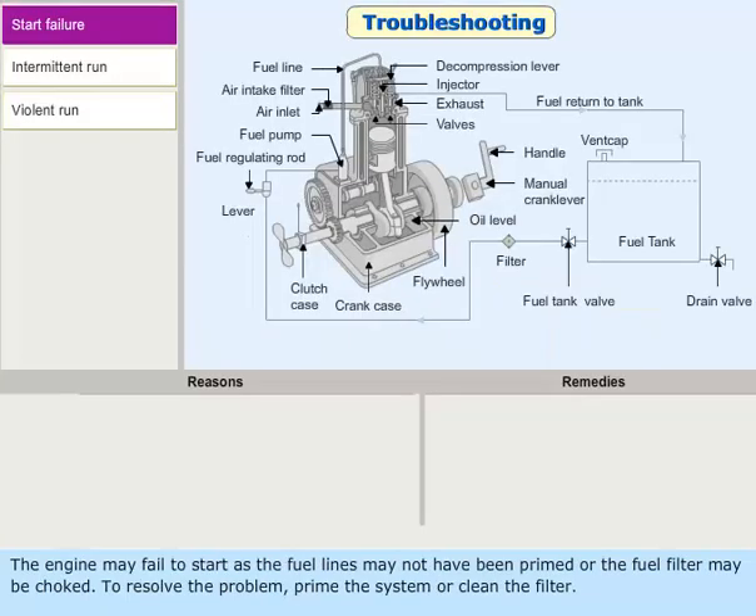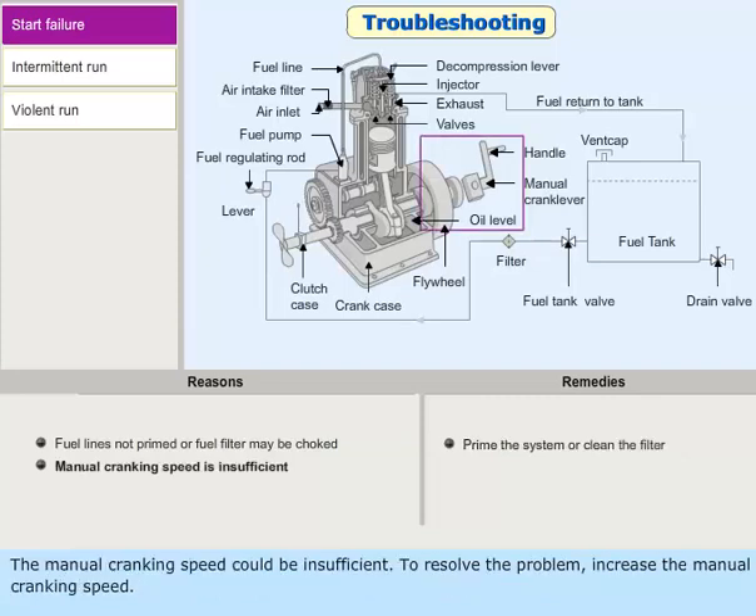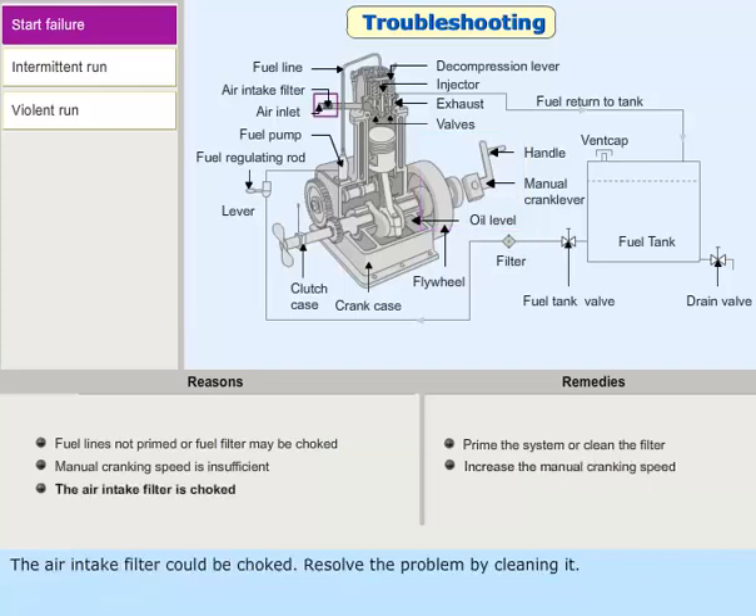The engine may fail to start if the fuel lines have not been primed or the fuel filter is choked. To resolve the problem, prime the system or clean the filter. The manual cranking speed could be insufficient — to resolve this, increase the manual cranking speed. The air intake filter could also be choked; resolve the problem by cleaning it.